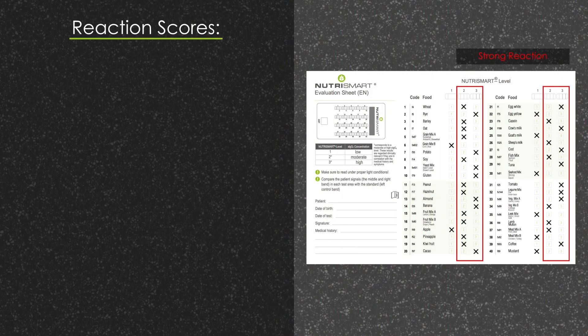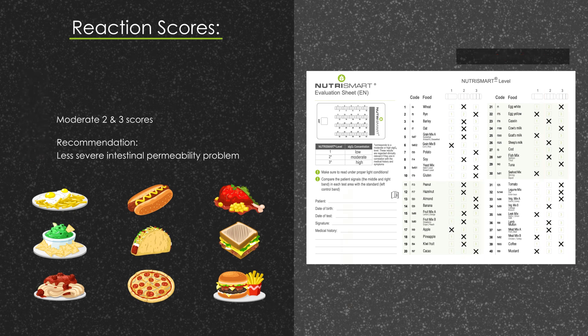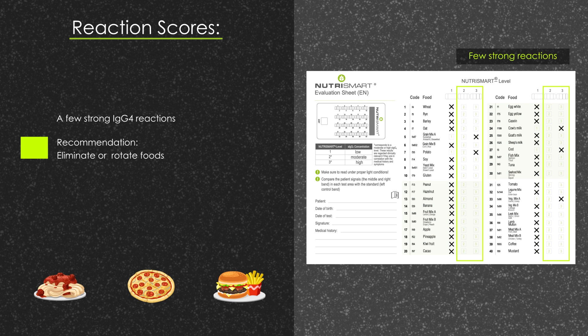Let's look at the reaction scores. Many 2 and 3 scores of IgG4 reactions: if multiple foods have strong elevations of IgG4, it might be an indication of an intestinal permeability problem. Moderate 2 and/or 3 scores of IgG4 reactions: IgG4 elevations to less than half of the foods routinely consumed might indicate a less severe intestinal permeability problem. Only a few strong IgG4 reactions: if there are only a few strong reactions to foods, a decision to eliminate or rotate foods should be made by the healthcare practitioner.